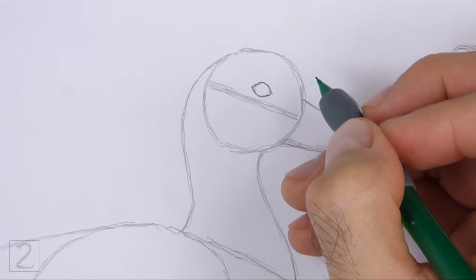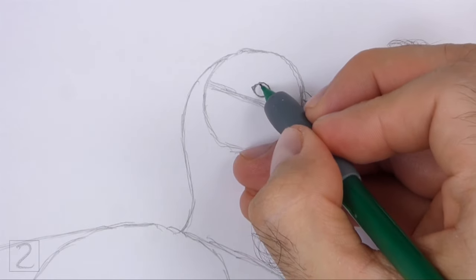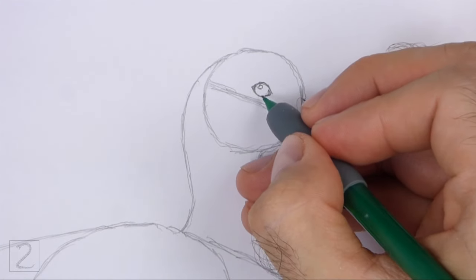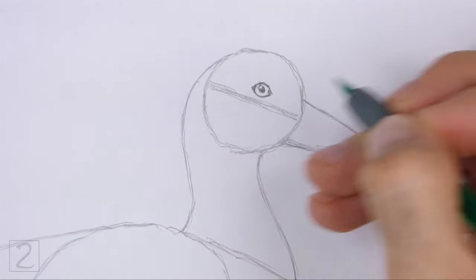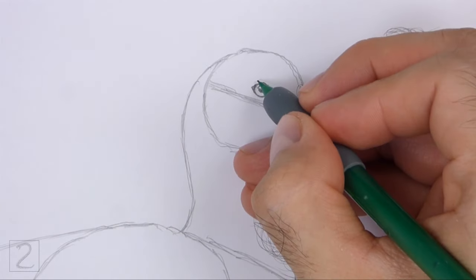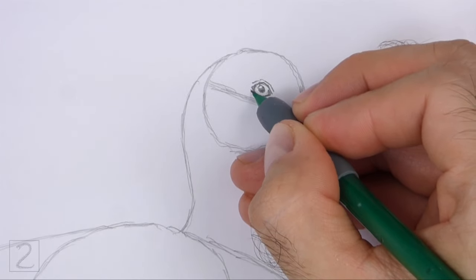Make the sides of the shape pointy for the corners of the eye. Inside the eye, off to the side, draw a tiny circle for a highlight. In the middle of the eye, draw a small circle and shade it in for the pupil. Don't overlap the tiny highlight circle when you shade the pupil. Draw a couple of curved lines around the eye for the bare skin.